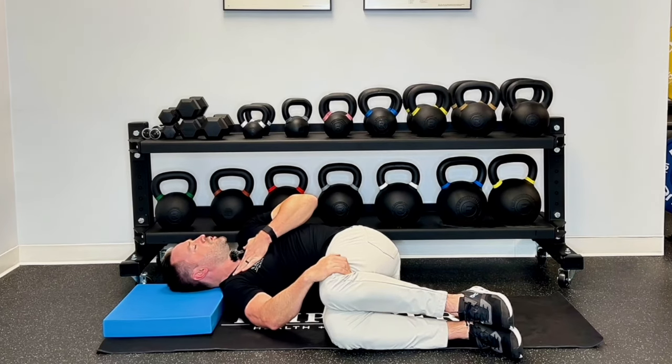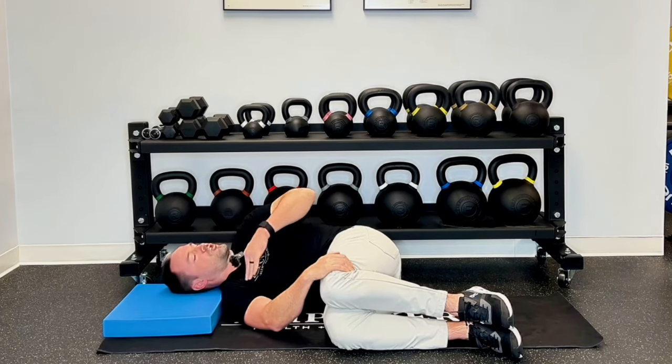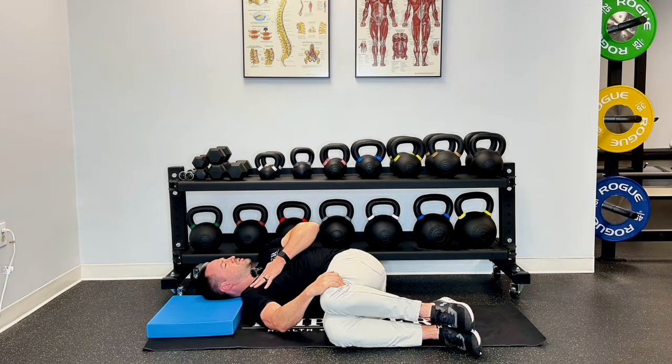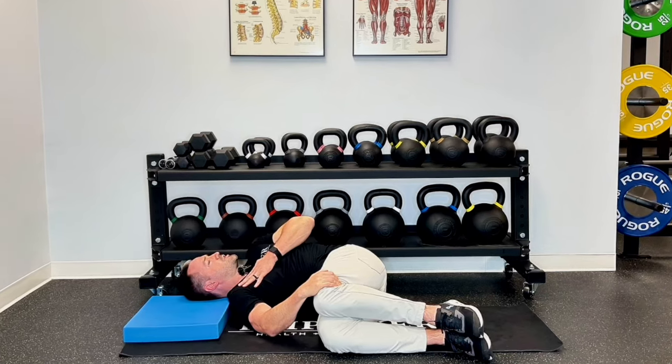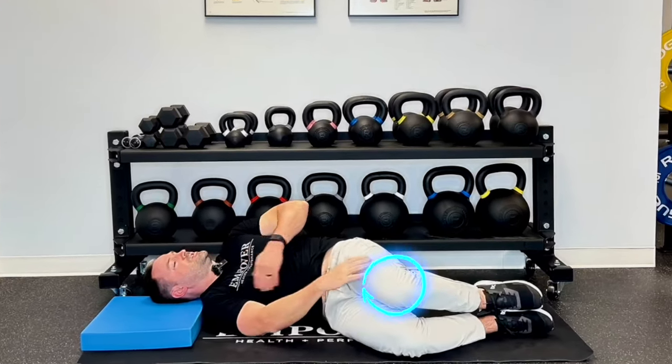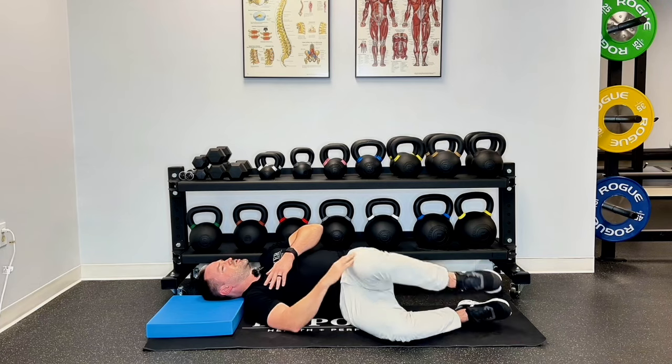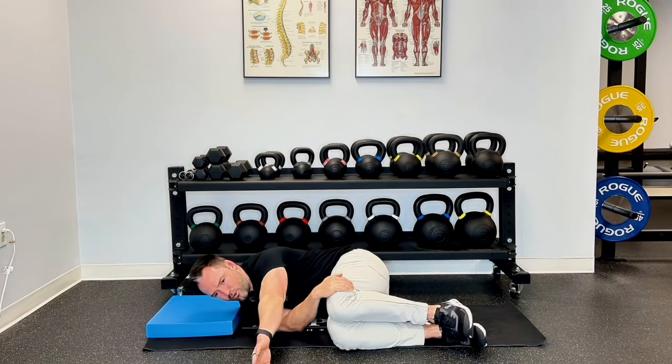Keep that elbow along your side and pull back — you should feel a really good stretch throughout your rib cage. Go back and forth 10 times, making sure you really pull that chest back as far as possible and enjoy that stretch. If you feel it in your lower back, your knees are too far down, which won't help you. Make sure those knees are up high.